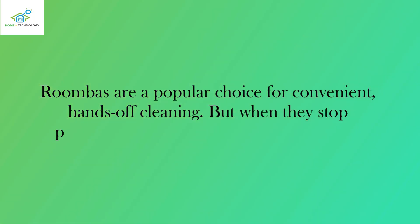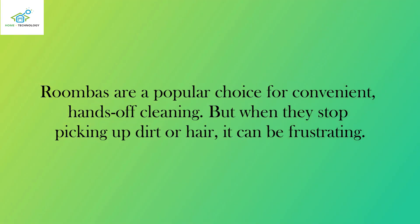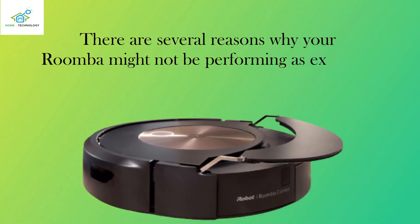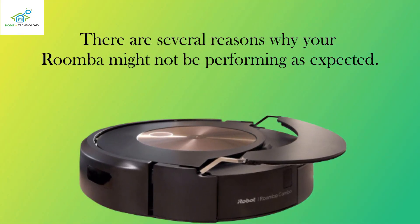Roombas are a popular choice for convenient, hands-off cleaning. But when they stop picking up dirt or hair, it can be frustrating. There are several reasons why your Roomba might not be performing as expected.